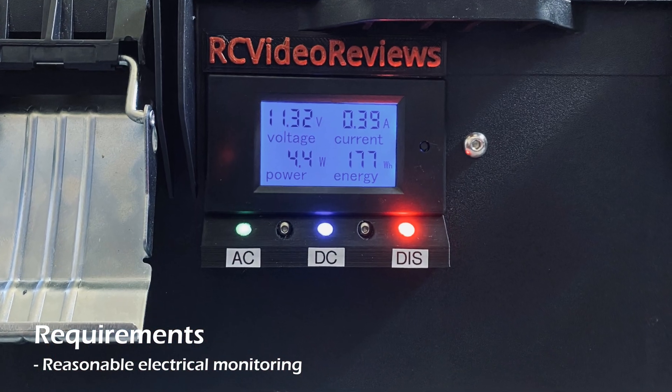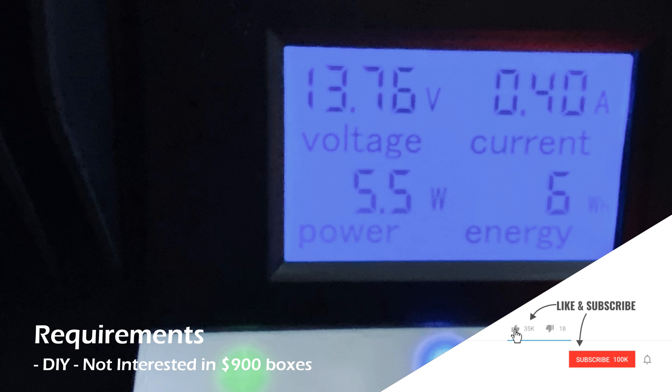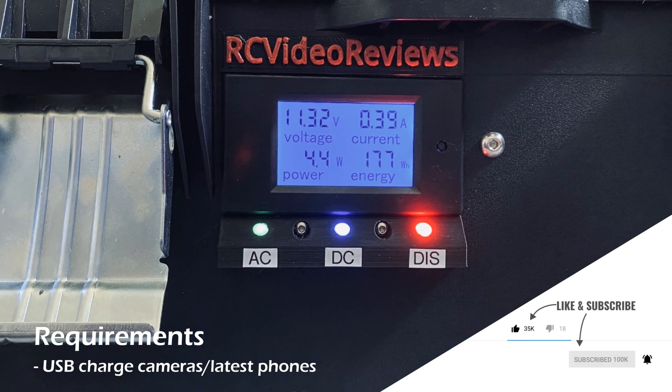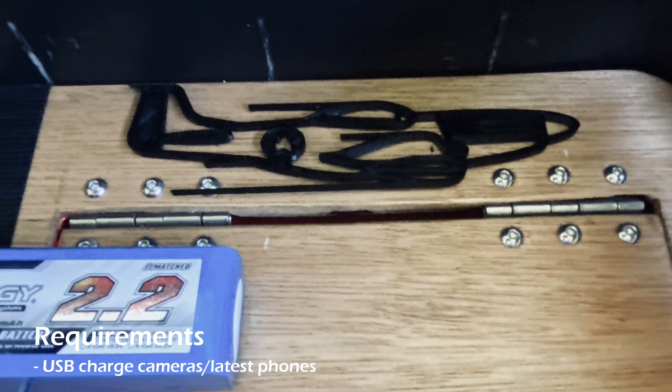It had to be DIY. I know there are very good commercial options out there, but I just wasn't interested in spending several hundreds of dollars to get one of those, so I wanted mine to be DIY. I also wanted a USB charger capable of charging all of my cameras, my quadcopter controller, and the latest cell phones, including my iPhone 11.